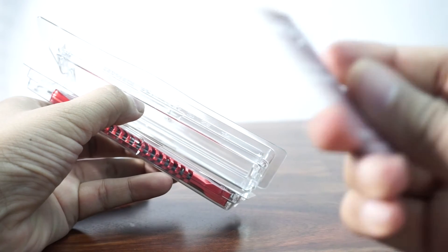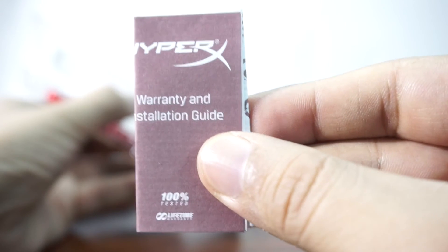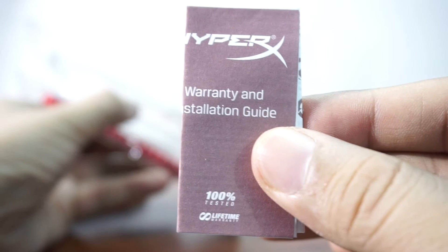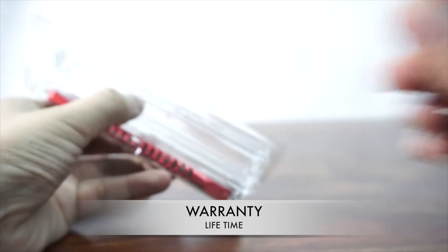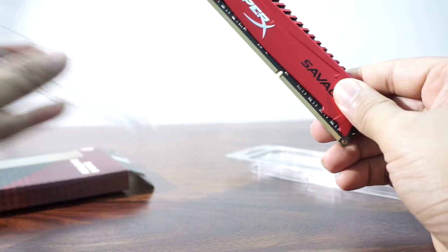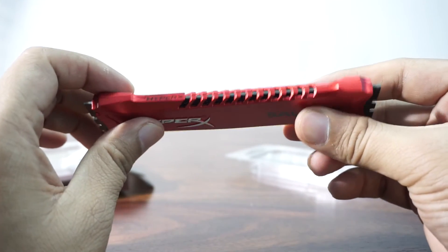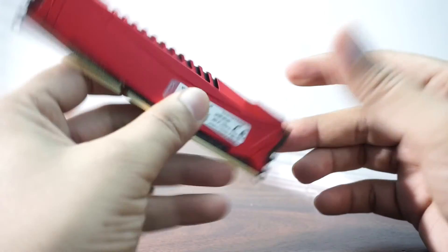We'll remove the casing and show you how it looks. Inside we have got a small warranty card, a booklet, and an installation guide. You just put it in the motherboard and the motherboard detects the RAM automatically. It also comes with a lifetime warranty. The RAM itself has a really solid build — you've got fins here for heat dissipation, really nice build quality with a gorgeous scarlet red color.